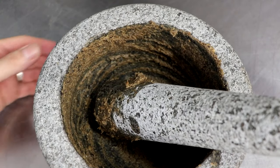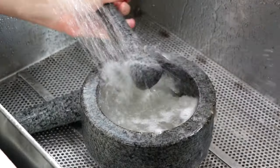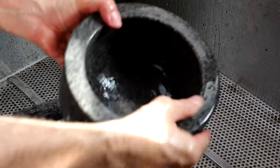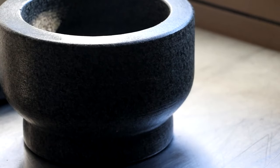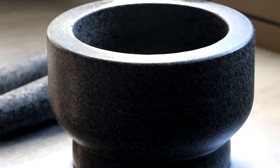Once finished, you should be properly exhausted. Let's take our molcajete, our mortar and pestle, and give it one final rinse with some cool water. You're going to notice that the inside of your mortar is a lot smoother than when you first started, and the more you use this mortar, the more smooth it's going to become. Place it in a nice warm sunny area so that it can dry, and you have officially cured and seasoned your mortar and pestle.